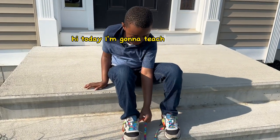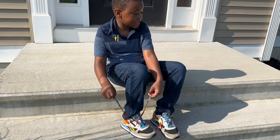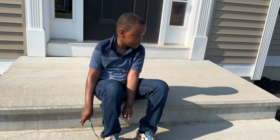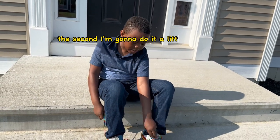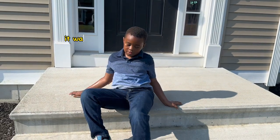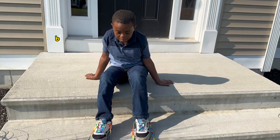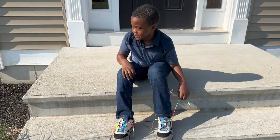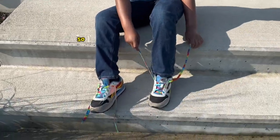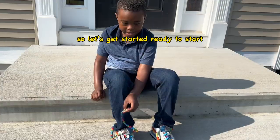Hi, today I'm going to teach you how to tie your shoes. Now we're going to do it twice. The second one we're going to do a little bit faster. Before we start, it was frustrating and confusing at first, but when I learned how to at the last step, it was easier. So, let's get started.